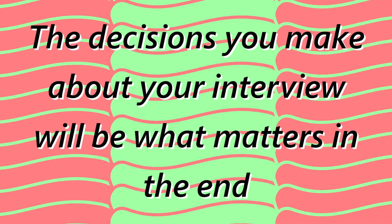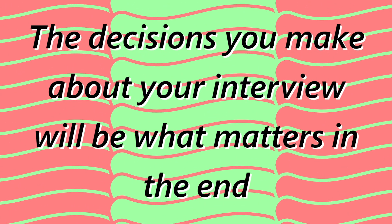However, at the end of the day, what you want your interview to look like is ultimately up to you and what you want the tone of your interview to be — whether it be formal, informal, professional, or goofy. This tutorial is just a few suggestions to maybe make your interview look a bit more professional or formal. The decisions you make about your interview will be what matters in the end.